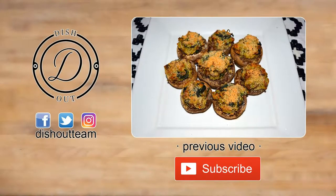If you haven't watched my previous video, it'll be on the screen. Subscribe if you haven't, like this video if you enjoyed it, share it with your friends, and until next time — I'm dishing out!